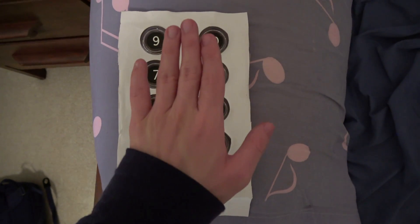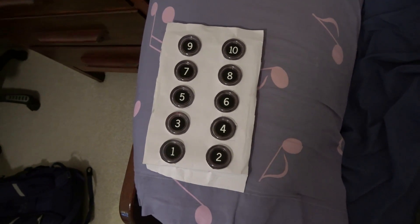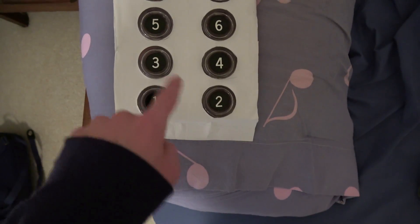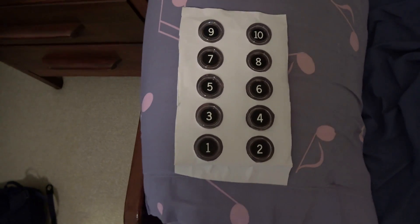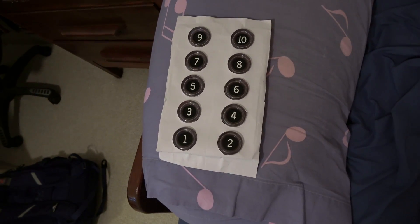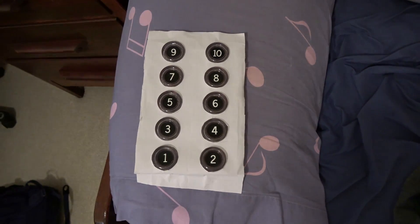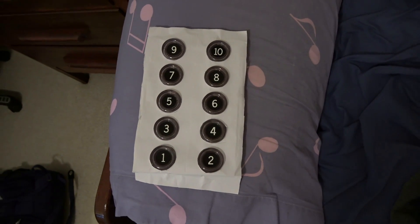We're gonna be changing from this paper to using a cardboard piece. I'm gonna be doing the exact same thing like I did with paper — you just trace around the circles and then cut a hole into it. It's similar to what I did with the computer paper, but this time we're using cardboard to replace it, so it is much more sturdier. The first thing we're gonna do is just use an empty box and cut out one of the faces.